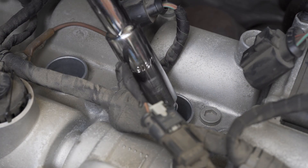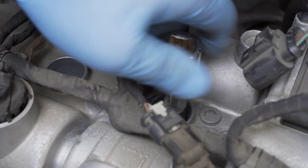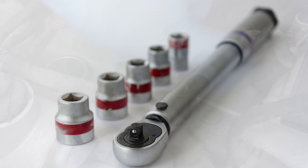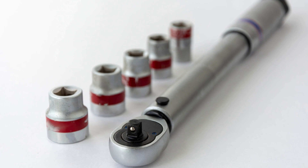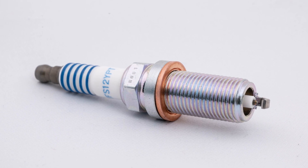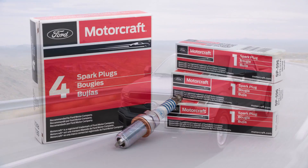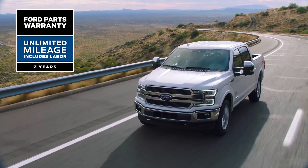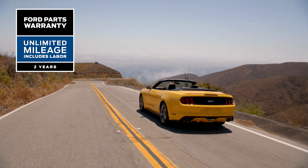Proper installation of indexed spark plugs is important too. Improper installation can damage your tools or the indexed spark plug itself. Be sure to use a calibrated torque wrench after consulting your manual for the proper torque settings. You'll find the installation steps for ground electrode indexed spark plugs in the product packaging or the workshop manual. When you're choosing parts for all of your repairs, remember that Motorcraft parts feature a 2-year unlimited mileage warranty.